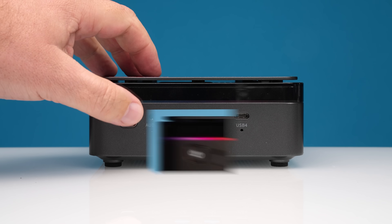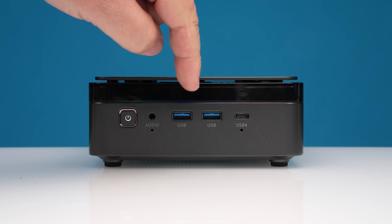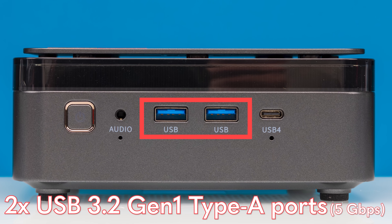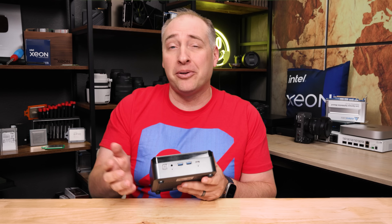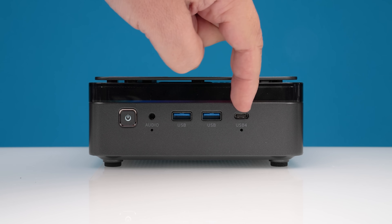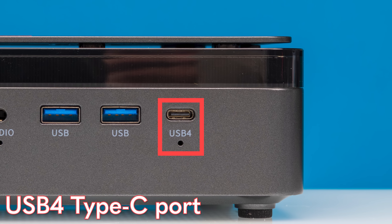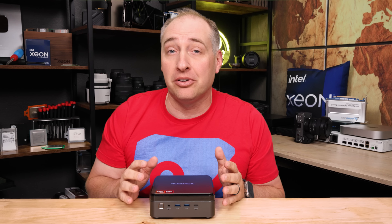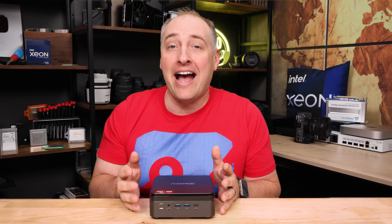Looking at the front of the system, you're going to see a power switch which lights up, an audio combo jack, and two USB Type-A ports — these are USB 3.2 Gen 1 five-gigabit-per-second ports, so not necessarily the fastest, but it's nice to have a bunch of Type-A ports. The next one is a USB 4 Type-C port, or at least one of them. With USB 4 Type-C, you can attach a ton of different peripherals and get high-speed networking and all kinds of things, at least in a mini PC like this.